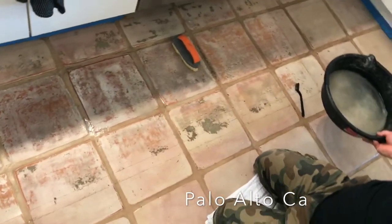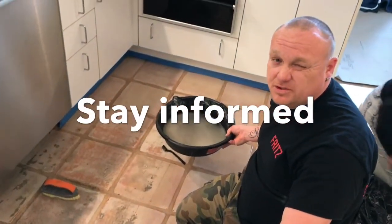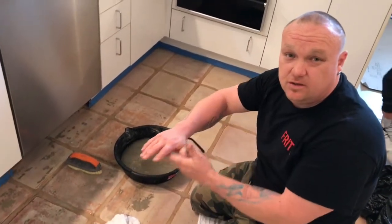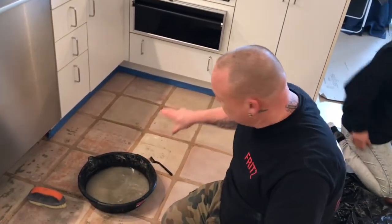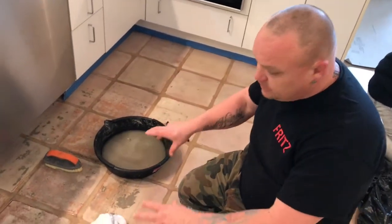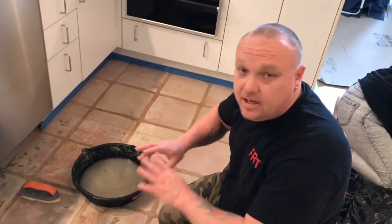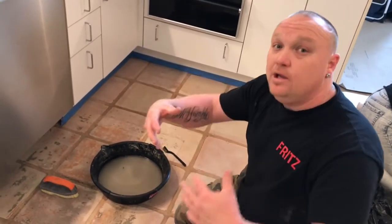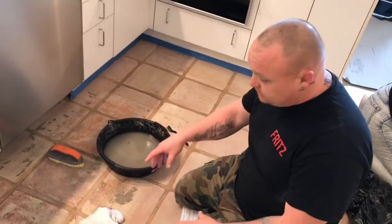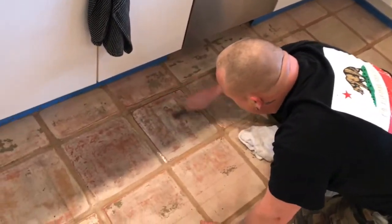Here we are in Palo Alto, California. Our customer had a slip-resistant rug mat and what it did is it adhered to the sealer on the floor. You can see it's a whitewash satio tile paver which is basically stained. What I'm going to do is remove all the stain and everything from these tiles completely, take it all the way down to the raw tile, and re-whitewash them.